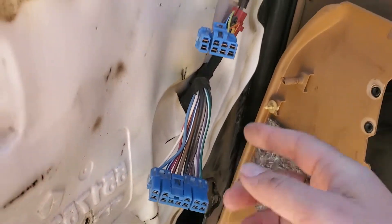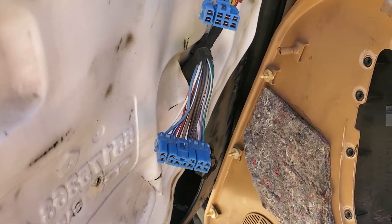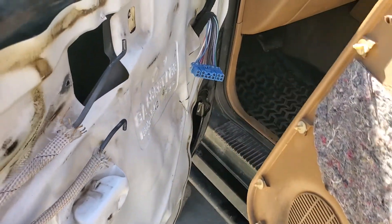And then you have your wires for your windows, if you have power windows, and the locks, which are right here. You just unclip those and the whole thing comes out.